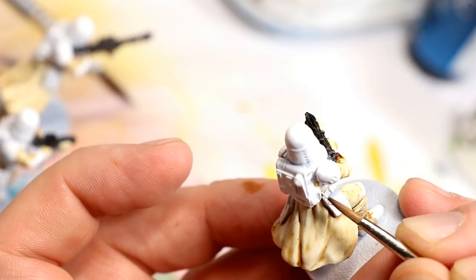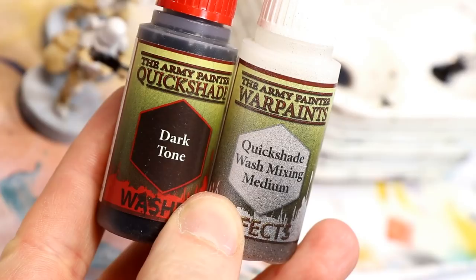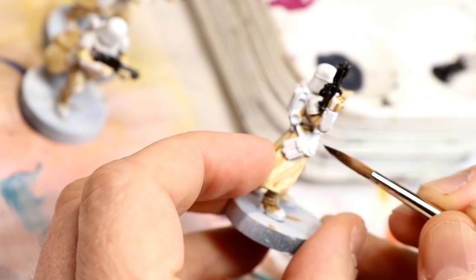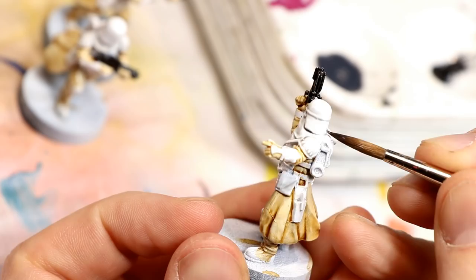For the next step, use your preferred method to gloss varnish the entire model — just gloss them completely. When the gloss is dry, apply one part Army Painter Dark Tone to two parts Quick Shade Mix, mix that up well, and apply it to all the white areas including the cloth on the front of the face — literally everything you left white now gets this wash. If you don't have Army Painter, I'd recommend Games Workshop Nuln Oil Gloss mixed with some Lahmian Medium, roughly one part to two parts, or 50-50 and see how that goes.